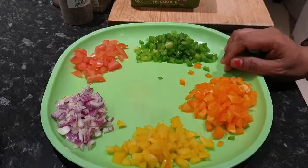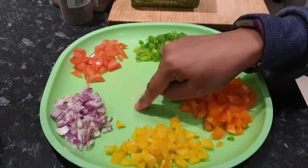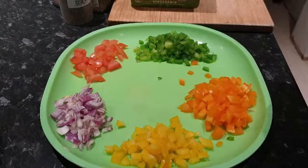This is a yellow one, an orange one, and a green one — you can have a red one as well. I got some onion and some tomatoes. These tomatoes are de-seeded — I removed the seeds and only took the outer part.